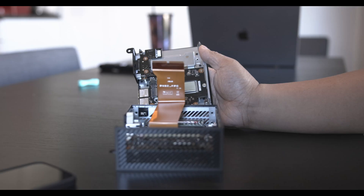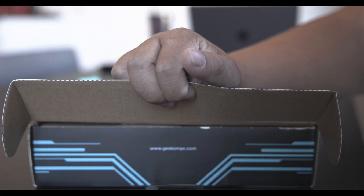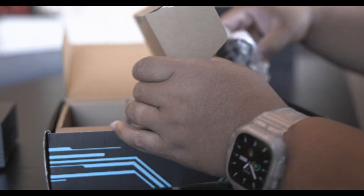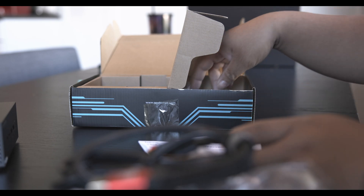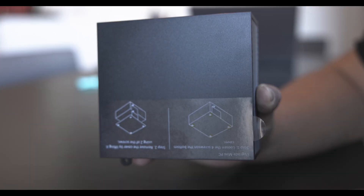Let's go ahead and open this up. Inside the box we have the mini PC right here. It also comes with the power adapter, cord, HDMI, and instruction manual. It has some screws for mounting on the back of a TV like a VESA mount, and that's really it for the box.